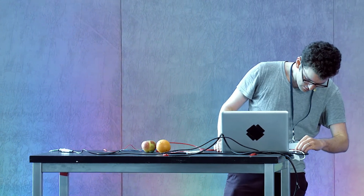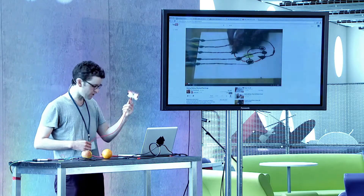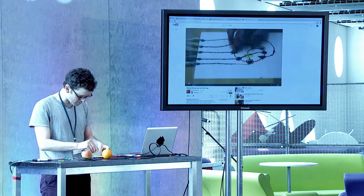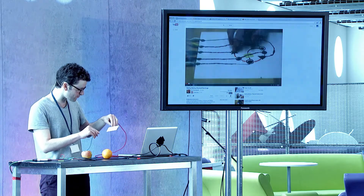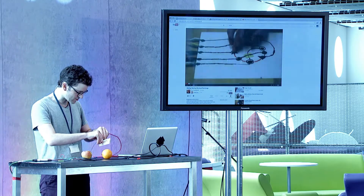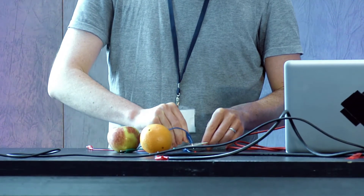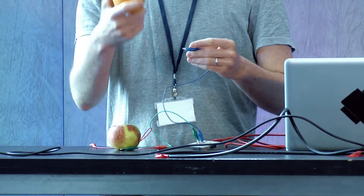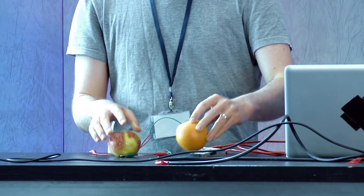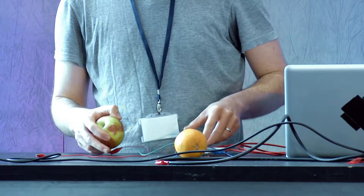You just plug it in with the USB and then you get some cables and just plug it in. You have options — it basically has click and arrow buttons. So you can set the arrow buttons left and right. I decided to bring my post-presentation snack on stage and use this orange and apple as an interface.